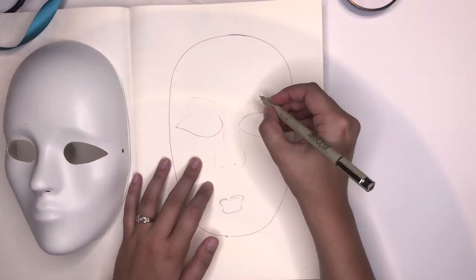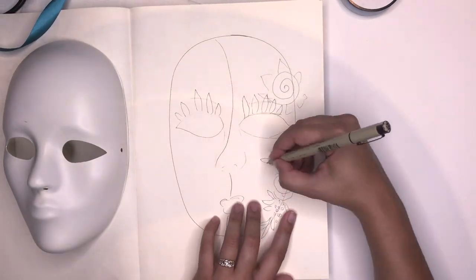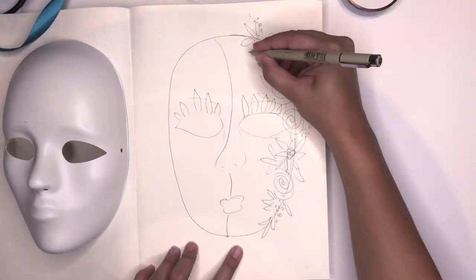The first thing I did was just kind of do a rough sketch. It's probably the worst sketch I've ever done, but I just sketched it out and kind of the layout I wanted to do.